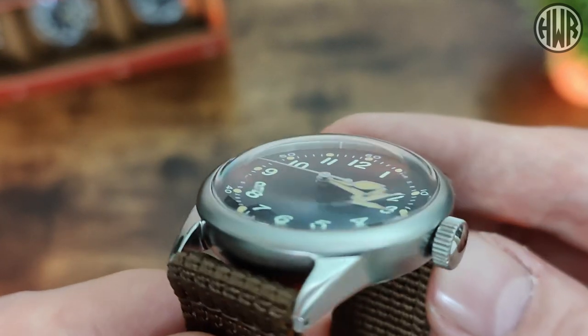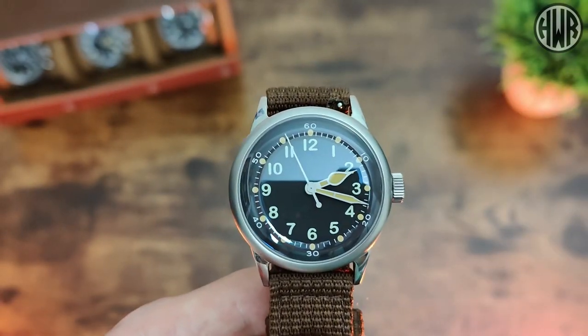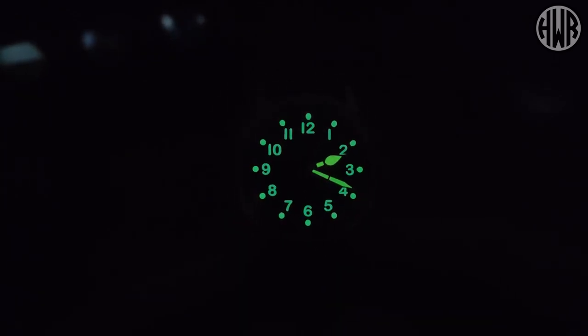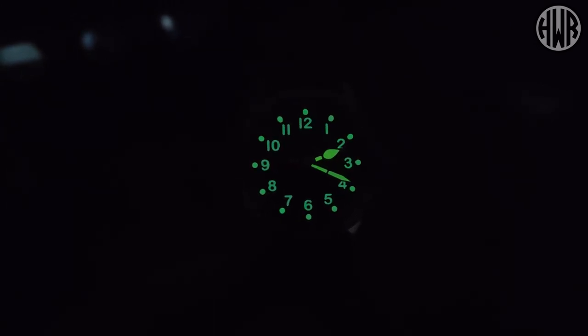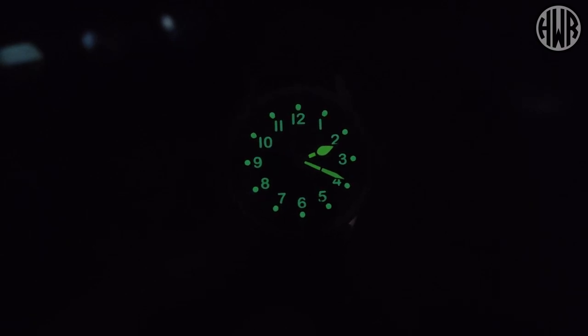Especially because it is that double dome as well — I've got quite a few in the collection and I just love them. Now let's check out the lume. Let's charge it up and give it a proper chance. It's initially pretty good, although you can see there's a difference in color between the hands and the indices — the hands are a more vibrant green whereas the indices are more muted. There's not as much lume on the dial due to it being a fully printed dial without enough surface area.